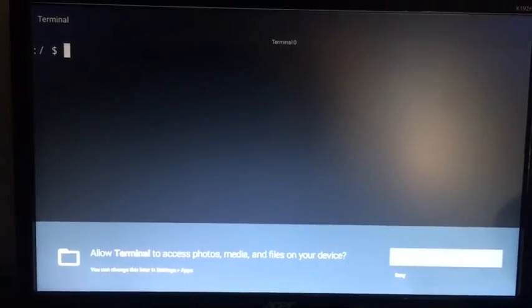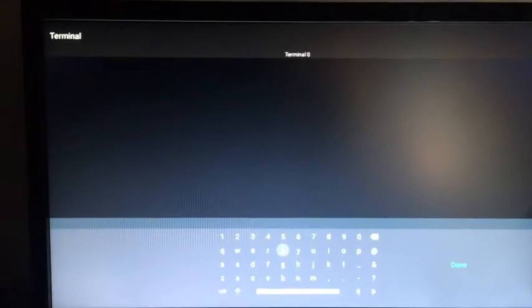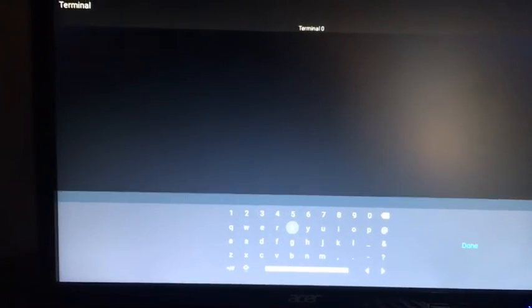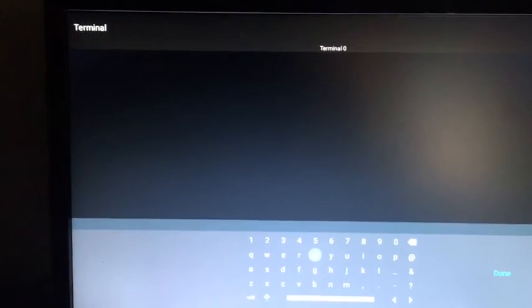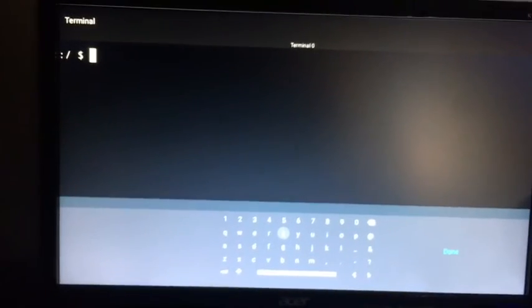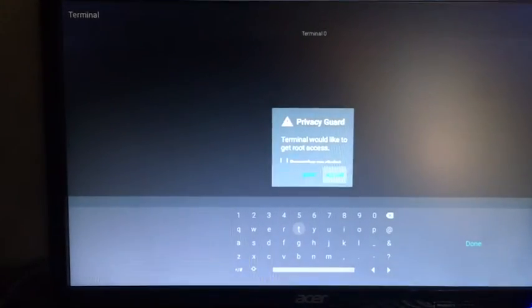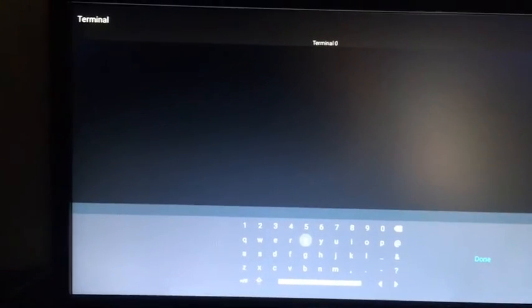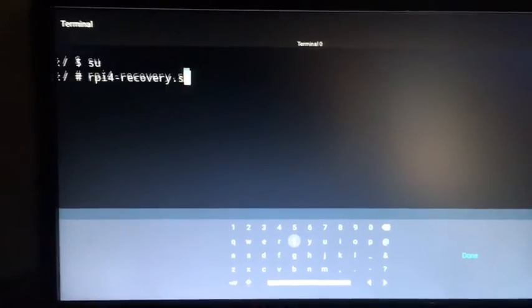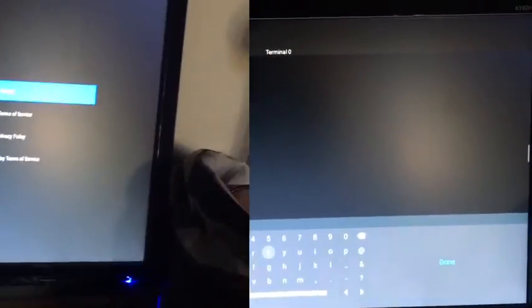Click Allow, then type 'su' and hit enter. Wait for the prompt, click Allow, then type 'rpi4-recovery.sh' and hit enter. Then type 'reboot' and hit enter. We're going to reboot into recovery so we can install Google Play.